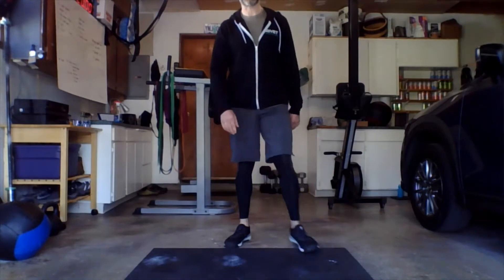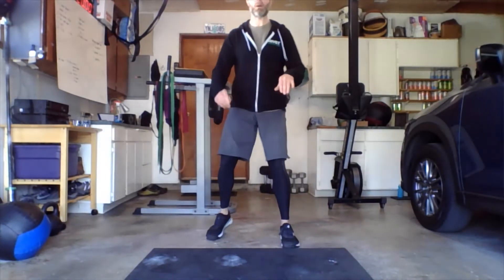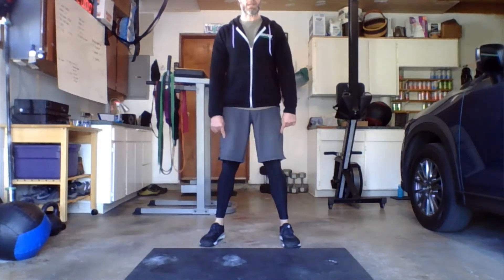We're doing some nice slow air squats. Think of these as a one-two-three tempo — take it one, two, three, and one, two, three. Make sure your heels are staying on the floor and press those knees out as you drop down.